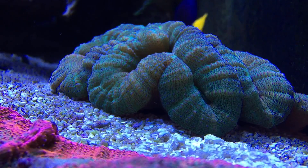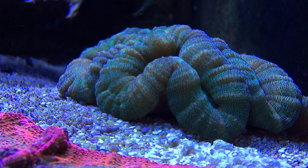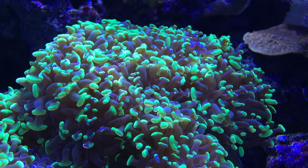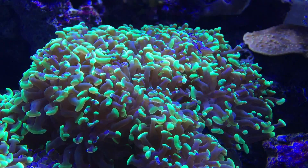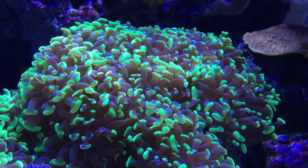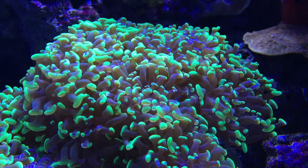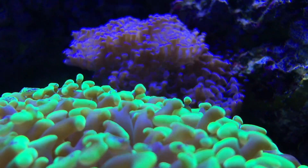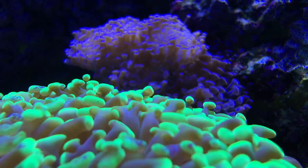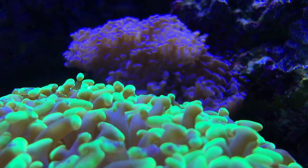This is my Lobo coral — Lobophilia. I've had it for several years, and you can see how the lobes are moving. This is a hammer coral. The flow is being created by the vortex pumps, which are in kind of a chaotic mode.